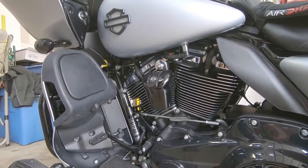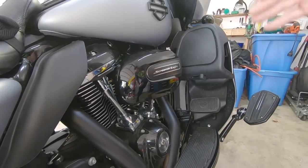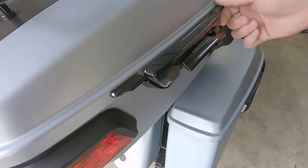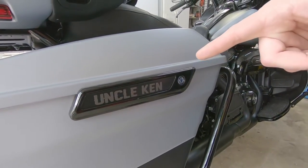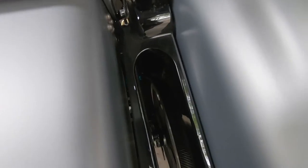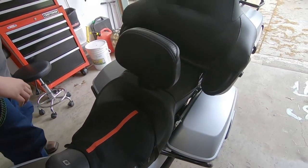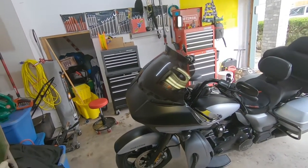I have the Screaming Eagle Stage 3 kit, taking this from a 114 to the 117. The Screaming Eagle Stage 3 kit comes with the high flow air filter, cams, exhaust, and big bore kit. I also have the Kuryakin Tor-Pak trunk lid grip, the Scully's SIR kit saddle bag insert reflectors, the Legends rear suspension with remote reservoirs, the Harley Davidson Tallboy seat with rider backrest, and the Legends front spring kit.